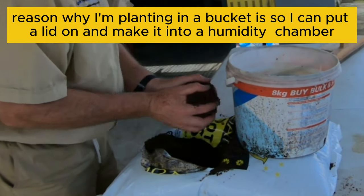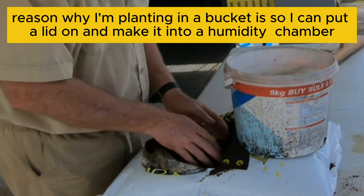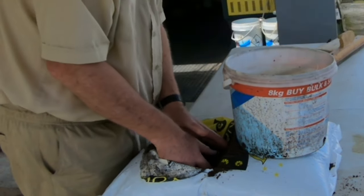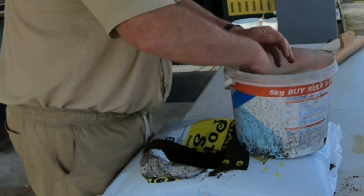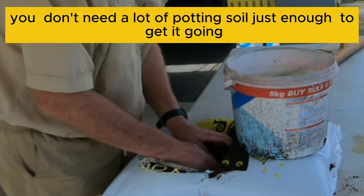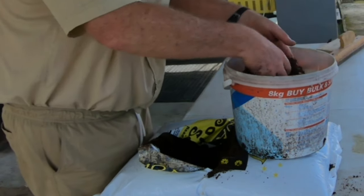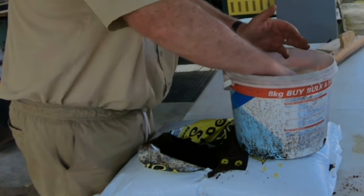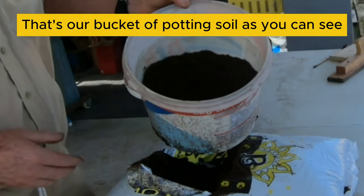The reason why I'm planting in a bucket is because I can put the lid on and make it a seed chamber. I don't need a lot of potting soil — I just need enough to get it going.